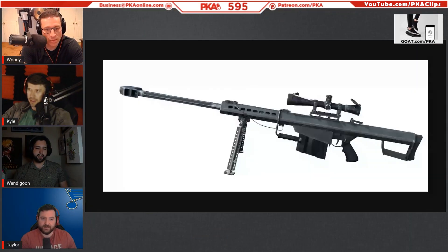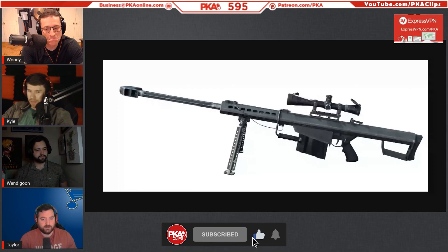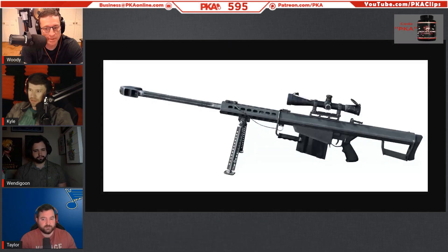I'm gonna blow something up with it to be productive at some point. Have you ever gone up to Knob Creek in Kentucky? I know guys who go but I've never been myself. If you want fancy ammo for that thing, go up there. It's like the biggest outdoor arms sale mixed with the biggest machine gun shoot you've ever seen.